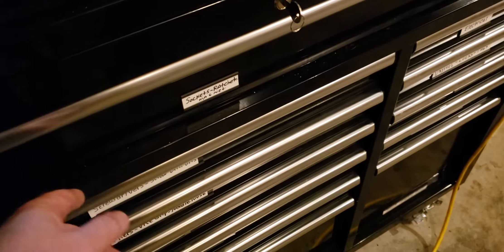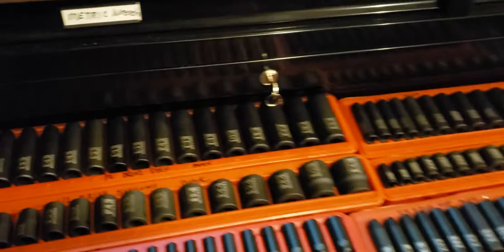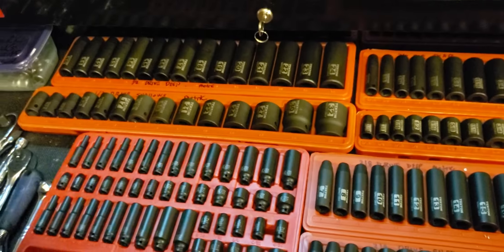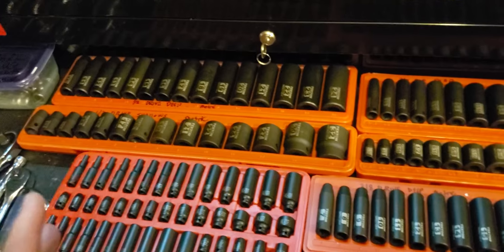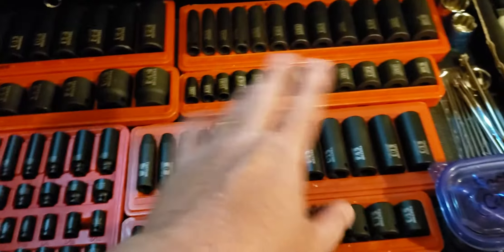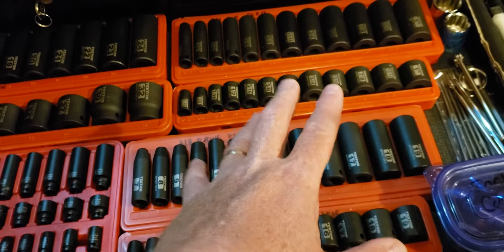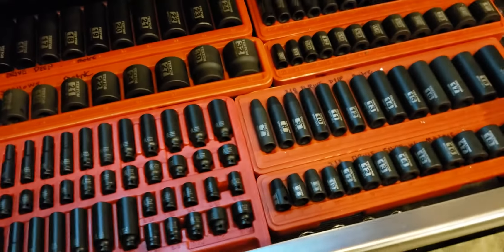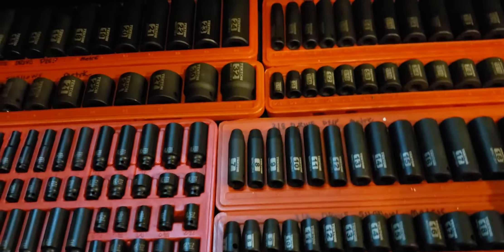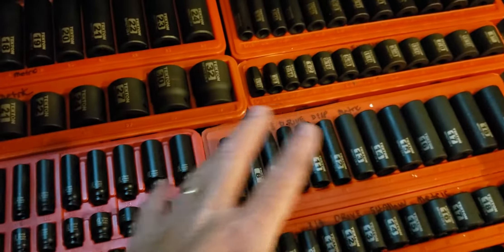Hello everyone, let me get to the point: sockets. If you've watched any of my toolbox tour videos before, I'm pretty happy with everything. I'm just your basic mechanic, certainly no heavy-duty mechanic. My one complaint was that my sockets were mismatched, just a mess. I kept saying I was gonna unify them for probably a year and a half or two years — I finally did it. These are pretty much all Tektons.